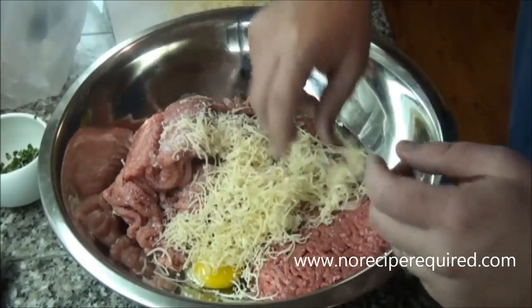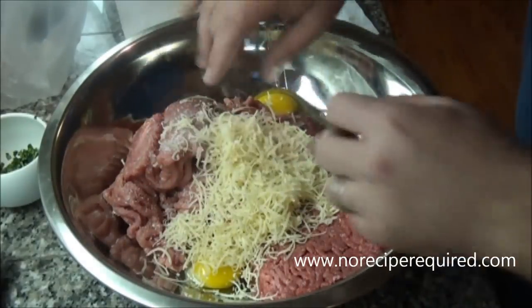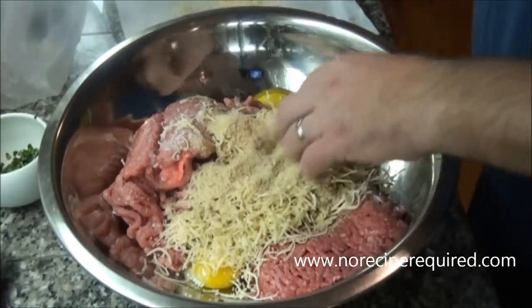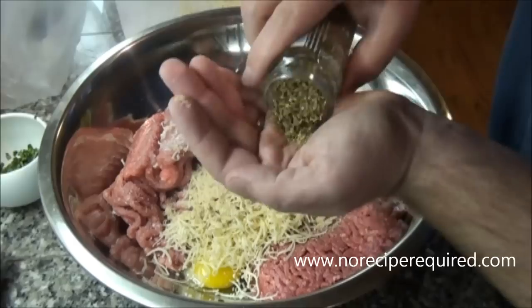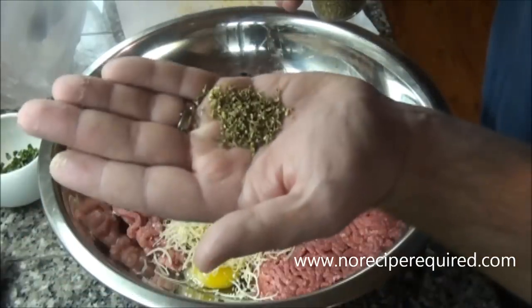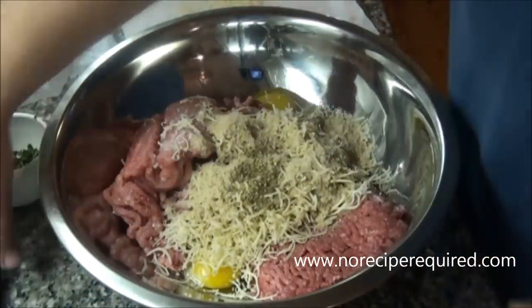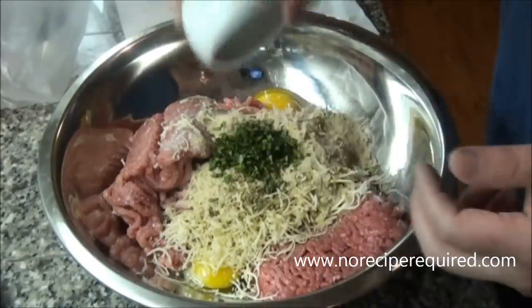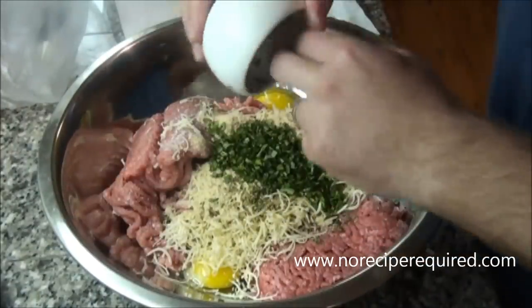Normally I add breadcrumbs — about a cup. I'm going to cut the breadcrumbs and do about half breadcrumb, half parmesan cheese since we're making Italian meatloaf. I'm going to do about a tablespoon of oregano, about a tablespoon and a half of chopped parsley, and a tablespoon to two tablespoons of basil.